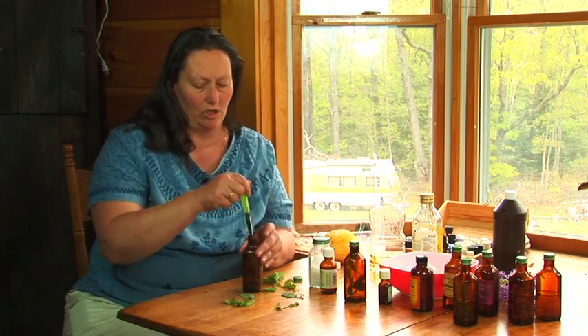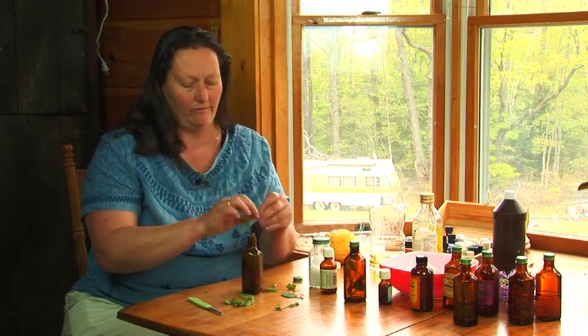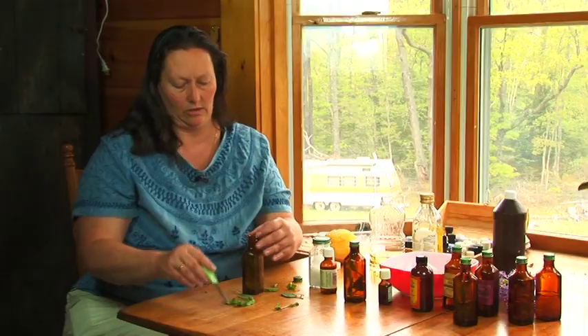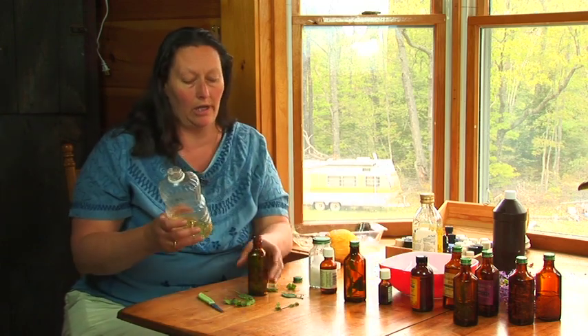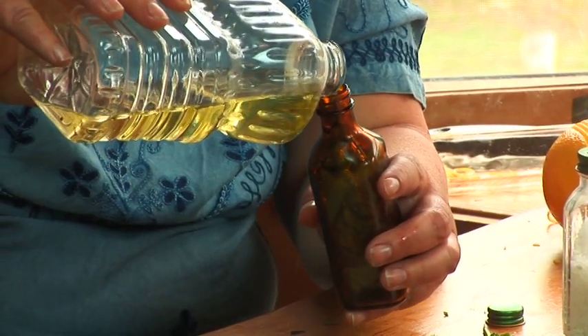Fill a dark jar — because sunlight breaks down the oils in a clear jar — and pack it full of the mint. Stuff it down there until you have the whole jar filled. Then take a carrier oil like vegetable oil, olive oil, or sweet almond oil and fill the jar completely.